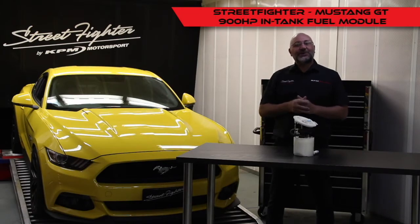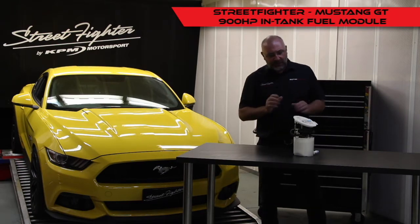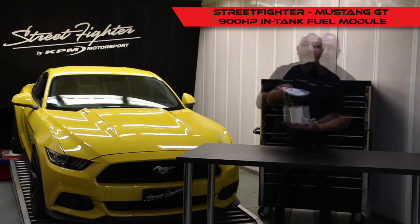Hi guys, Dave here from Street Fighter Australia and New Zealand. Today we want to bring you a new product that we've developed specifically for the 2015 GT Mustang, 2015 onwards. It's our new 900 horsepower Street Fighter fuel module.